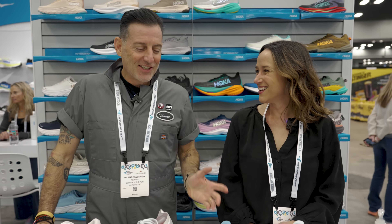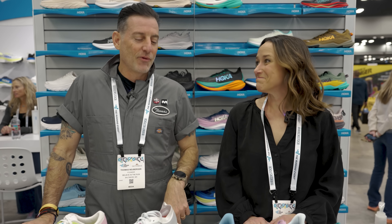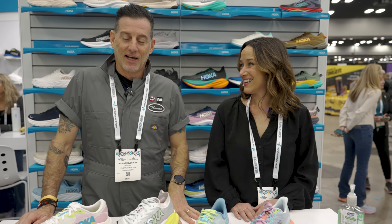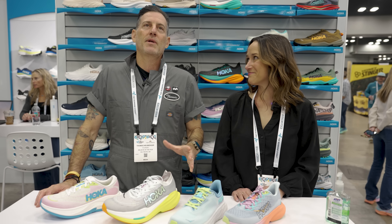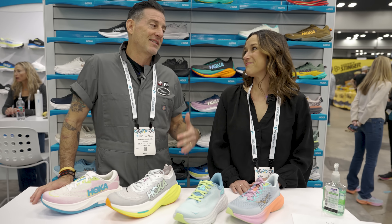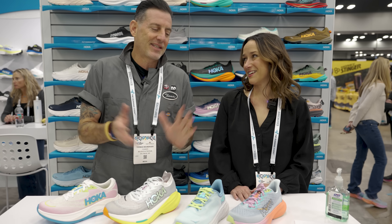Alright, Rebecca, this is our second time doing this with you. We did it with you last year. And I have to say, I'm pretty excited about the lineup you have for us today, just because we get so many questions about some of these shoes — when the next one's coming out, one of these skipped a year. So let's get into it.